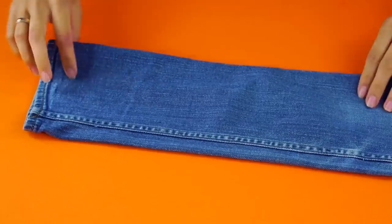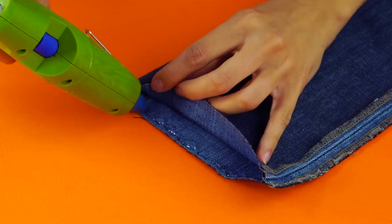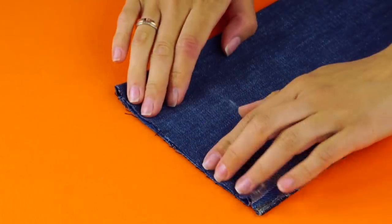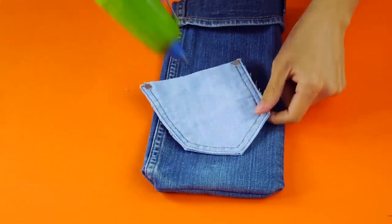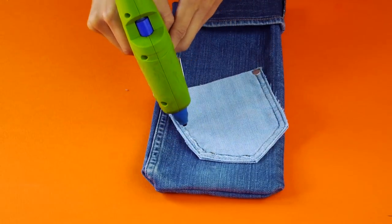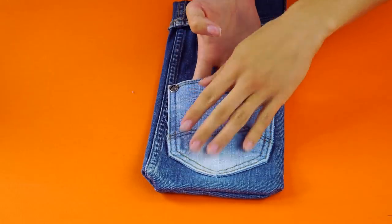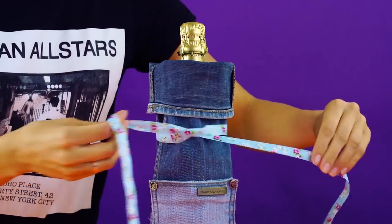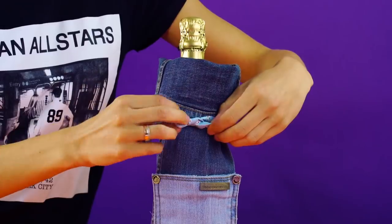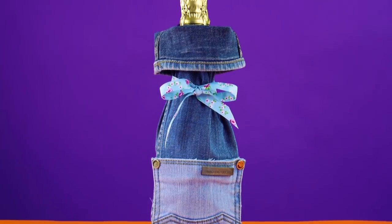Next, cut off any extra fabric. Flip your fabric tube inside out and use hot glue to seal the opening of your denim shut on the cut side. Once the glue is set, flip the fabric back to normal and grab a pocket that you've cut off your pants. Decorate your pouch by attaching the pocket and tying some ribbon around the neck of your bottle. Time to pop open that bottle and celebrate all the amazing denim hacks we just made.